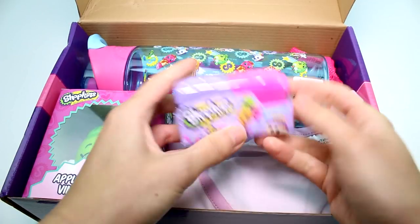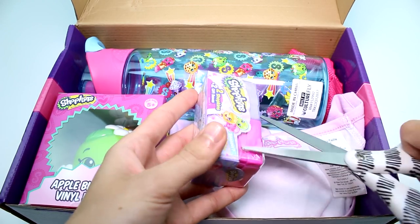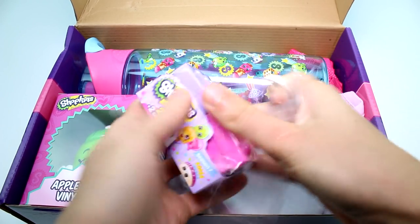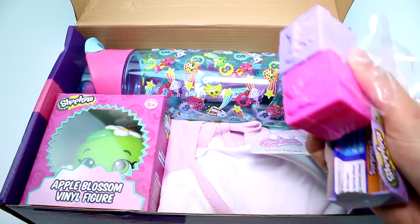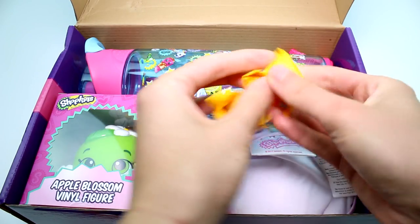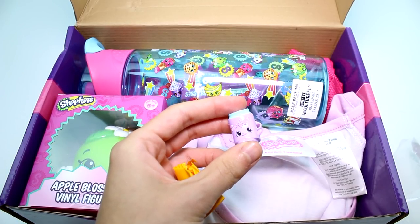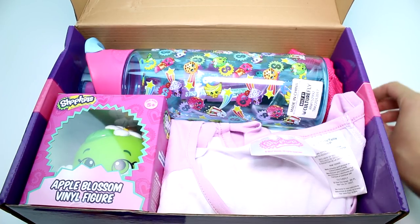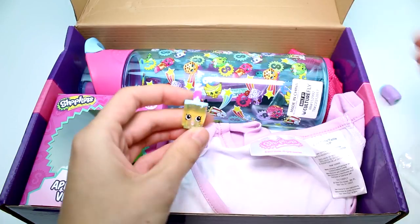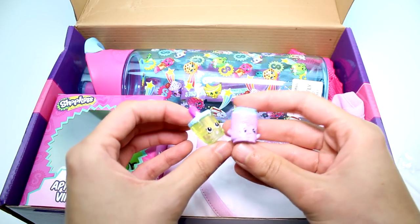Look at all these awesome things! Right away I see a Shopkins season seven lined bag. I'm actually going to open it right now. I'm wondering if it's a wave two one, because you guys know I've been looking everywhere for wave two — I can't believe I've never finished my season seven collection. These aren't wave two, which is unfortunate, but that's okay. These are really, really cute ones — I love them. Let me know their names in the comment section down below.